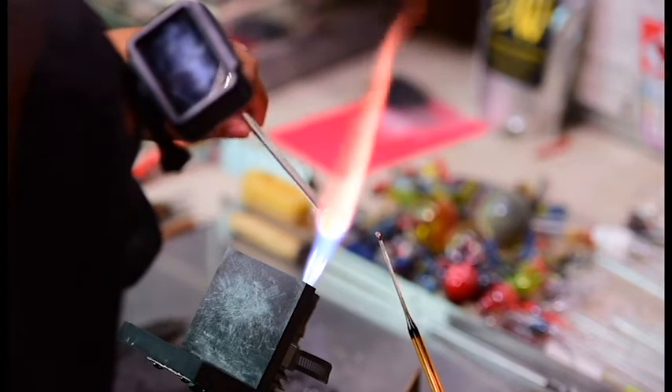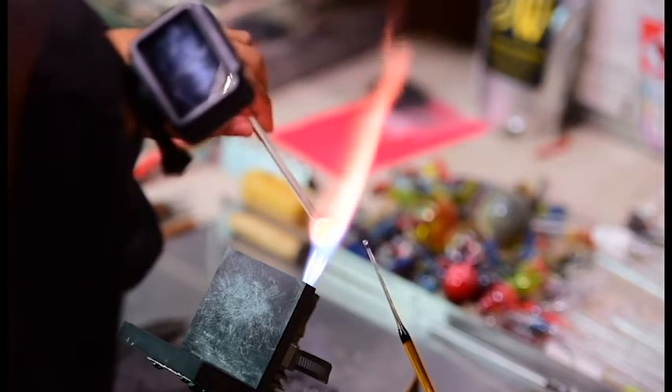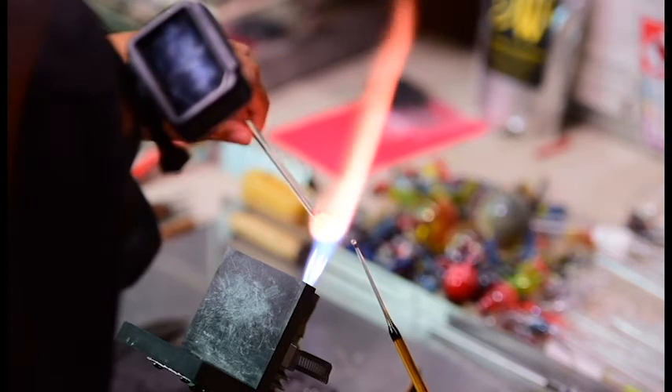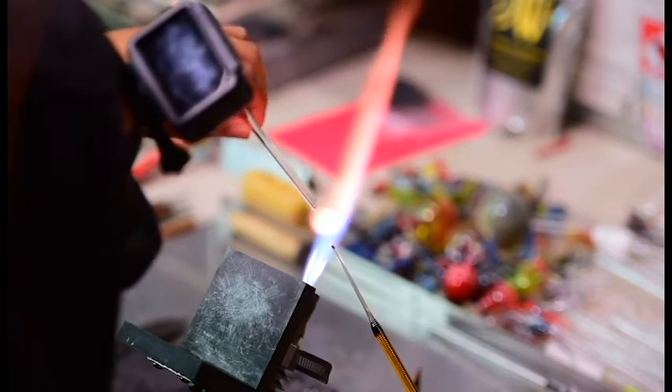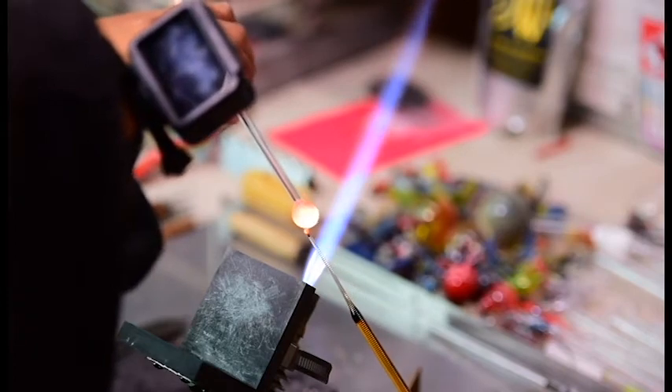A lot of glass work is about getting your heat right. Sometimes you need it a little cooler, sometimes a little hotter. Knowing when to use what heat makes all the difference in the world.